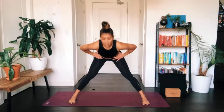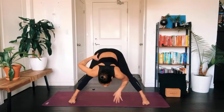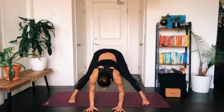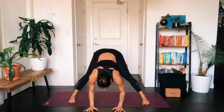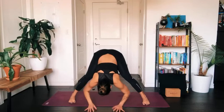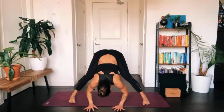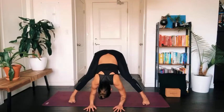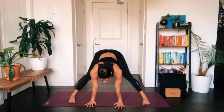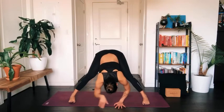Keep your chest lifted as you exhale, hinge at the hips to fold forward into a wide-legged forward fold. Release your hands to the earth, maintain length in your spine as you fold, and lift your sit bones up towards the sky so you notice a gentle opening in the backs of the legs. Take deep breaths here. Press into your palms to lift your spine up halfway, then exhale as you fold back down.